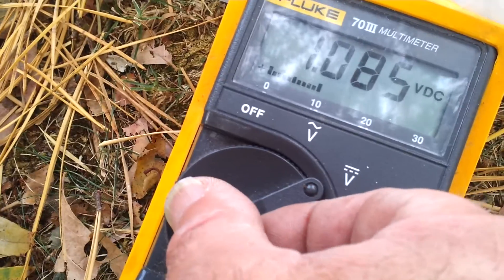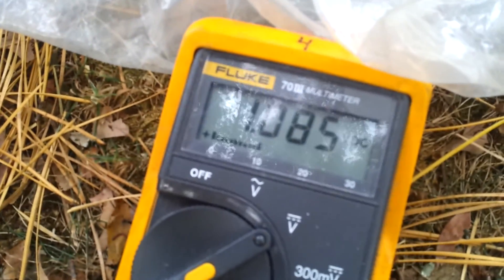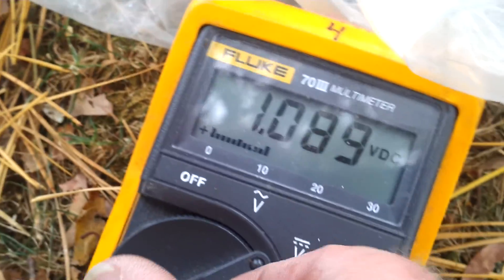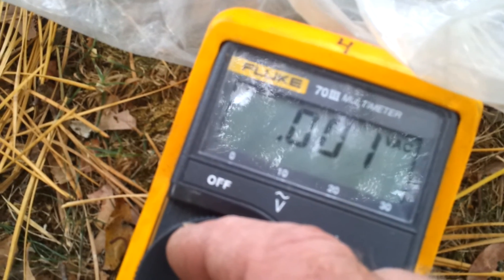Let's go to AC. Back to DC. Let's take the third wire — one, two, and three — and we're getting 1.089 volts. It's kind of boring, but there you go. So it's DC.